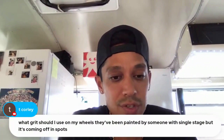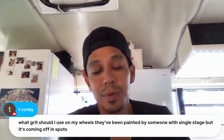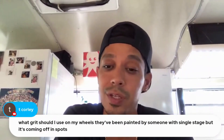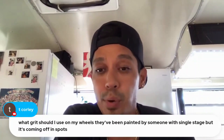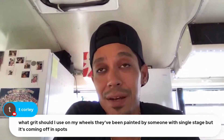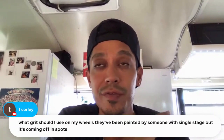Question: what grit to use on wheels painted with single stage that's coming off in spots? Depending on the rim type, if you can get in there with a DA, scuff off the single stage and try to get most of it off. If it's peeling, it probably wasn't prepped properly underneath. Use 150 or 180 grit to get it all down, prime it with a 2K filler primer, wet sand with 400 grit, and you're ready for paint. If you want to skip the 150, feather everything out with 400 and see how it goes.